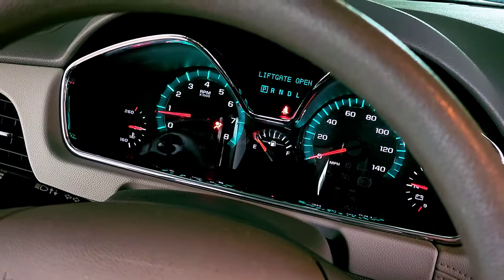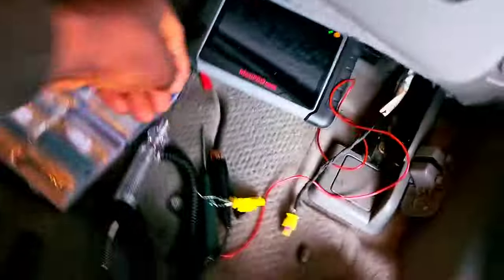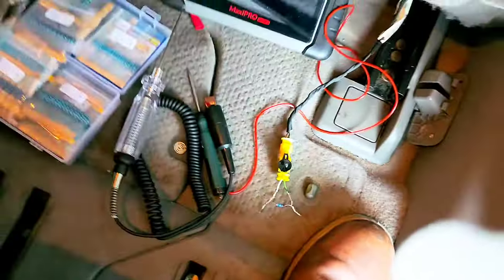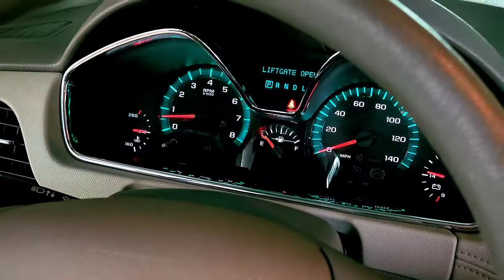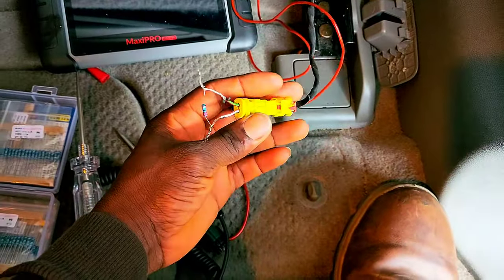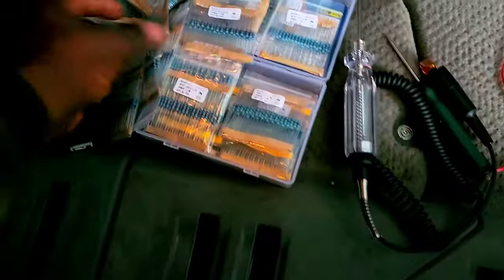As you can see, the light is on. I'm going to plug the resistor back inside of the loop here. Now that I've plugged it in, as you can see guys, it's gone. This is how I get the airbag light out of the dash — a 2.2 ohm resistor.